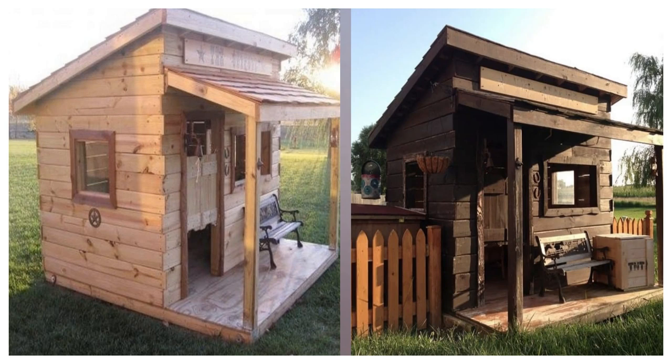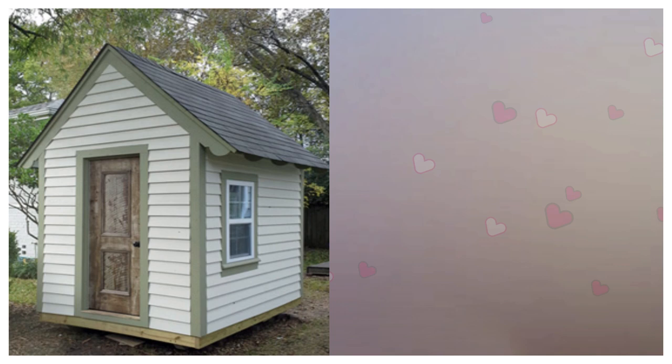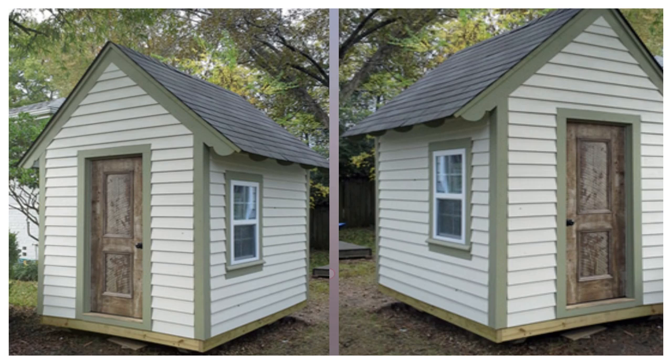5. The Shen Playhouse Plans. I have a special fondness for this playhouse — I think it's because my great-grandmother had a tiny shed this size in her backyard, and I played in there a lot as a child. So from my experience, this looks like a really awesome playhouse.